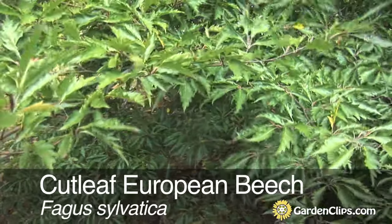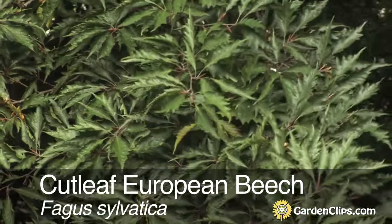Fagus sylvatica. This is the cutleaf European beech.